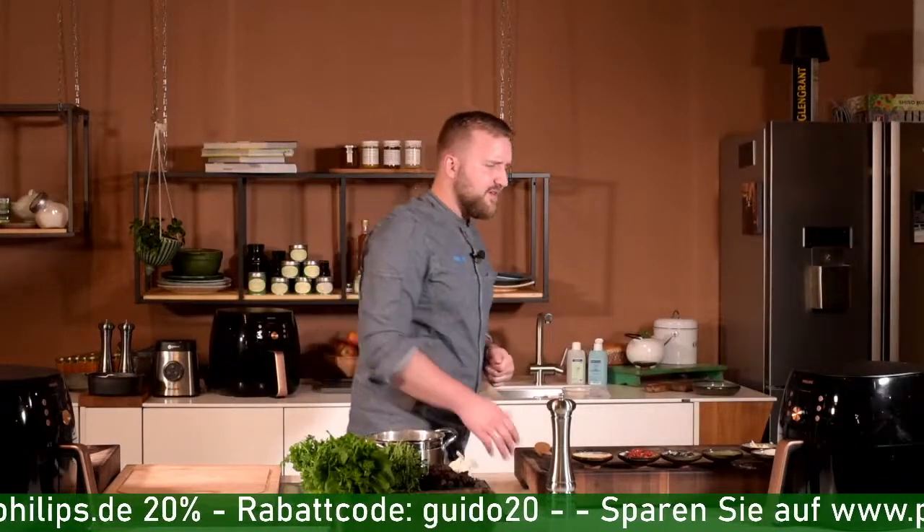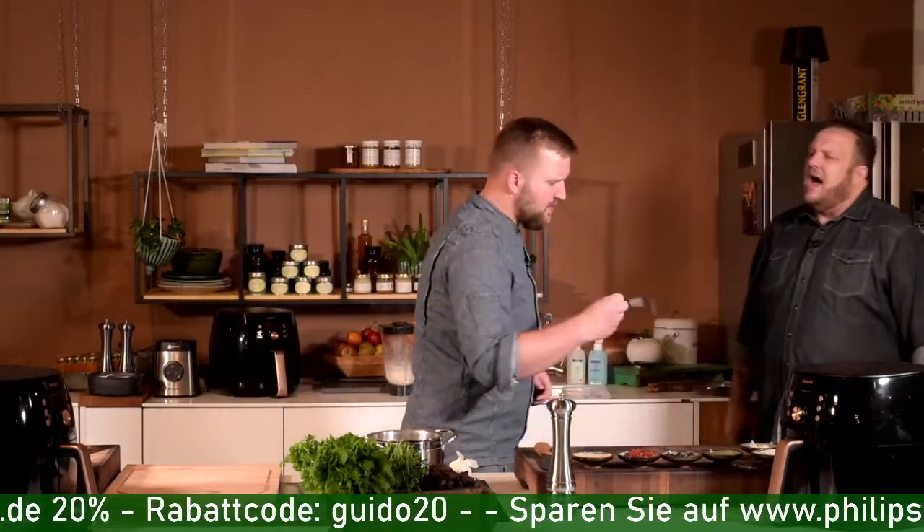Lieblingsprodukte laut Instagram: der Airfryer, der Standmixer, den Mitch benutzt hat. Wir haben da hinten noch die Nudelmaschine, die haben wir heute leider nicht im Einsatz – die ist aber der Knaller. Du haustKommentare Zutaten rein, sie knetet den Teig und drückt ihn raus. Ich habe damit letztens für 40 Personen Lasagneplatten gemacht, dünner ausgerollt und daraus Ravioli gebastelt.